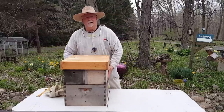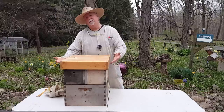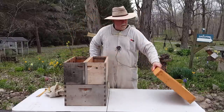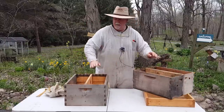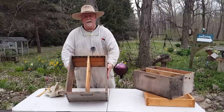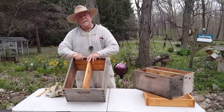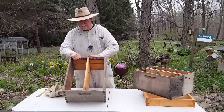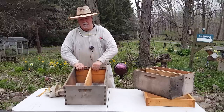The thing I like about this system is that it's a standard hive body, so you can use standard equipment like the telescoping hive cover — it's the standard size. The bottom is a standard hive body commercial design that I bought and put together, and then I inserted a three-quarter inch board in the middle. Before you put it together, you use a dado blade to make a slot and you can slide it right in there.